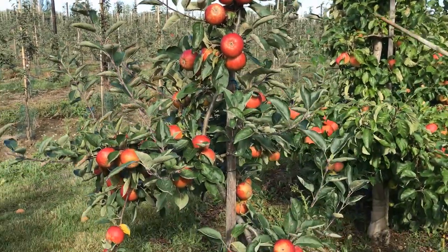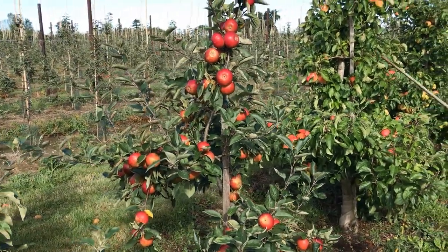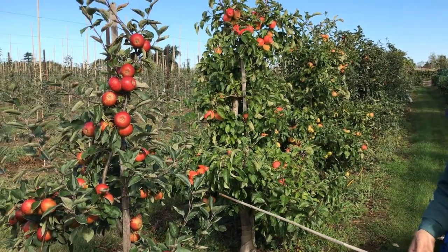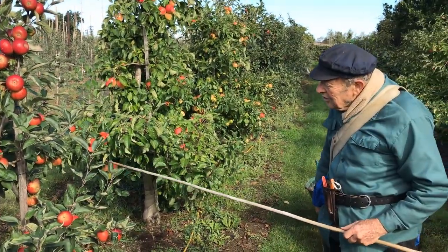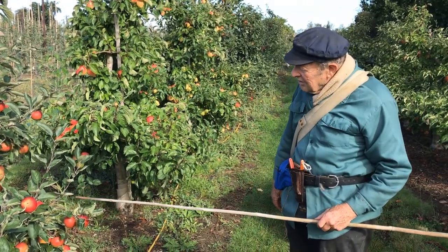Now that is a sign that the root system is there for finding everything it needs in the way of nutrients and water, and so this is an ideal picture of what a young tree of three to four years old actually can do.